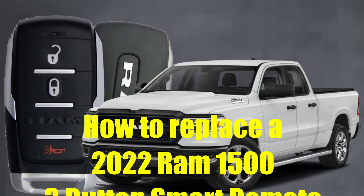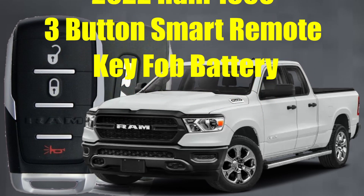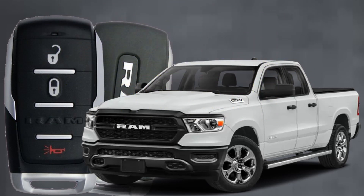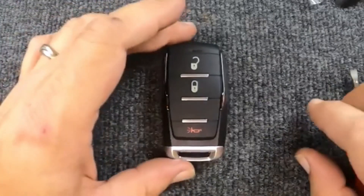How to replace a 2022 RAM 1500 three-button smart remote key fob battery. Here's Sergeant Locksmith to show you how. Hey, it's Sergeant Locksmith. We're going to do a quick video — we're going to change the battery on our Dodge remote.